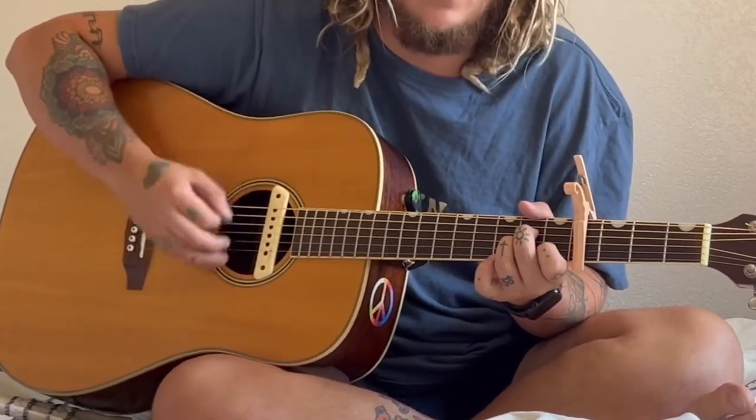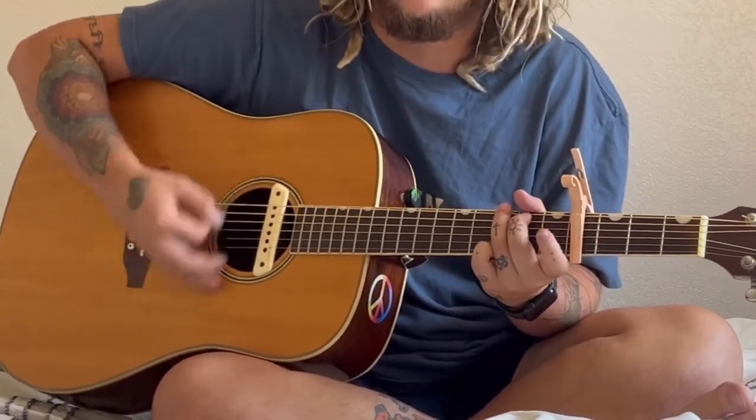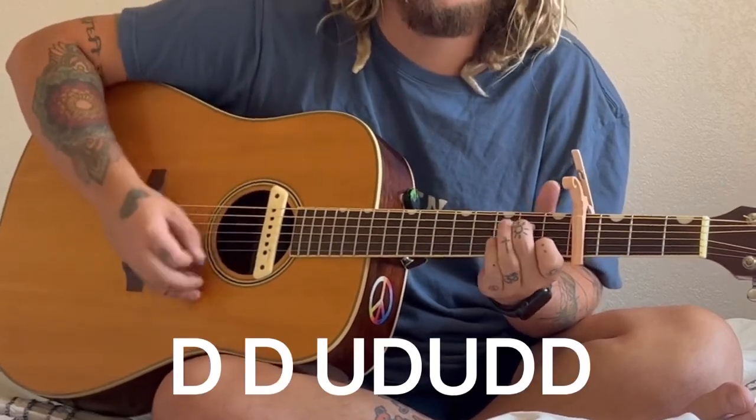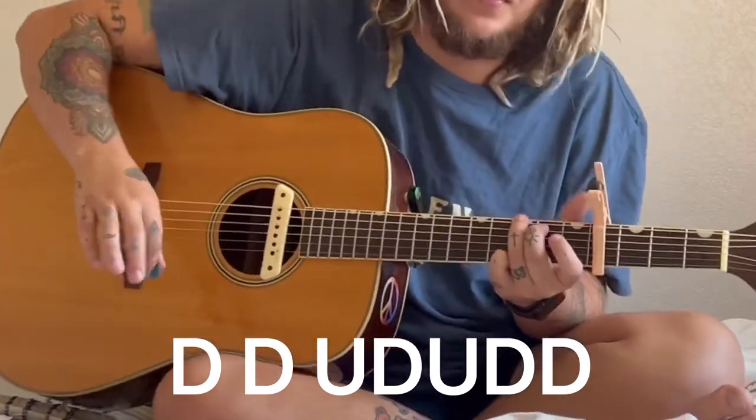The strumming pattern is: down, down, up, down, up, down, down, down. Down, down, down, up, down, up, down, down, down. Down, down, down, down, up, down, up, down, down. Down, up, down, up, down, down. And of course it'll be right here like always.